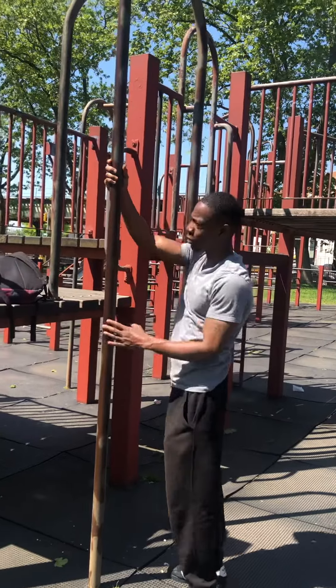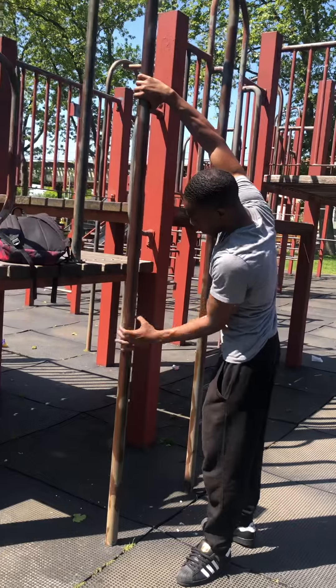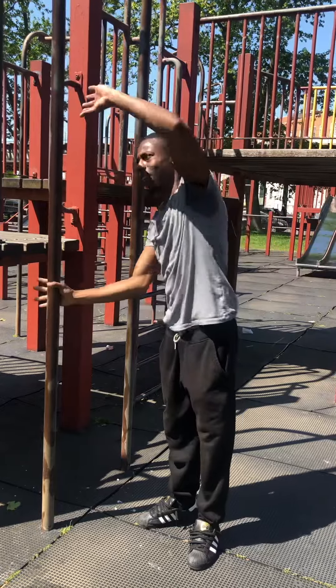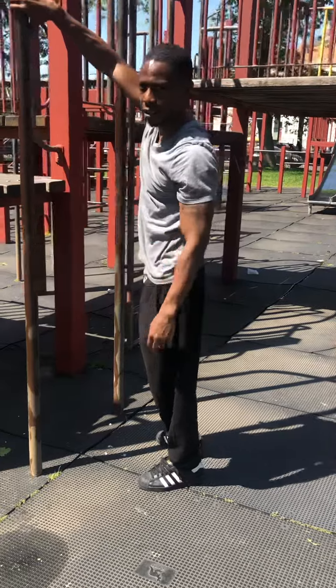So I'll put the left on the bottom — I'm right-handed. This is not a proper flagpole. If you look at the Olympics, they do it like this, not one hand like this. That's not standard.